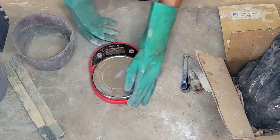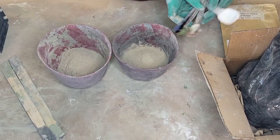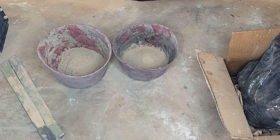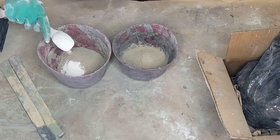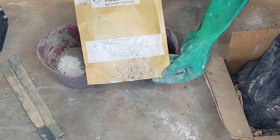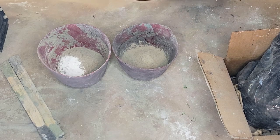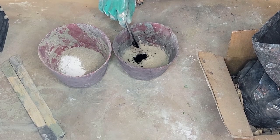Now that we have our 50 ounces, I'm going to add the concrete pigment and mix it up. For the white, I'm using titanium dioxide — about a tablespoon per solo cup. For the gray, I actually add a little bit of white in with the black, because just a little black gives a gray color, but adding some white creates a softer gray.